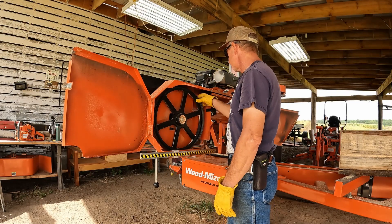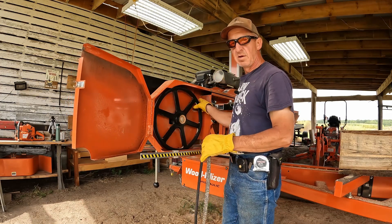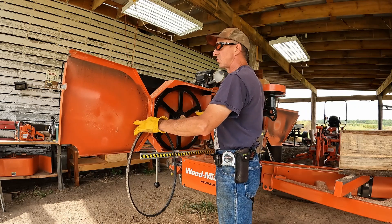Budweiser says to rotate these belts every eight hours, which means once a day. I suppose I could, but there's some days I run this thing 12 hours a day.